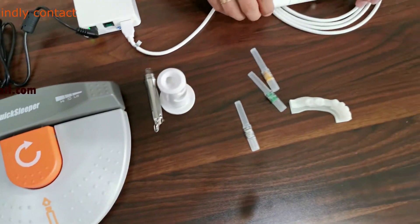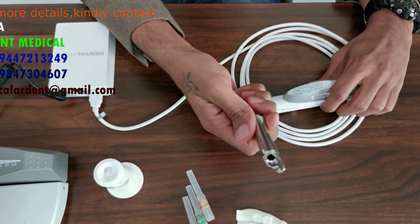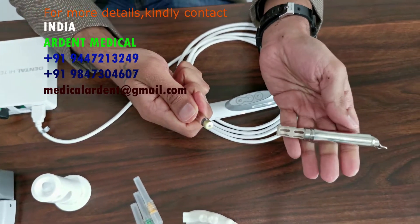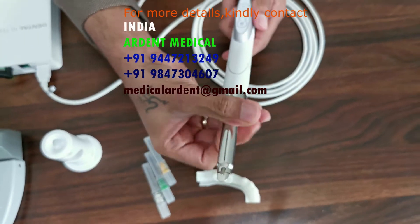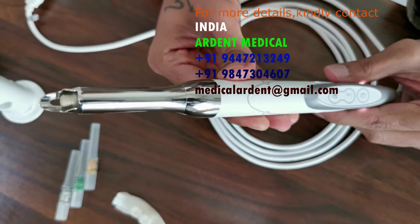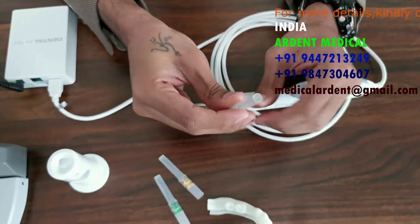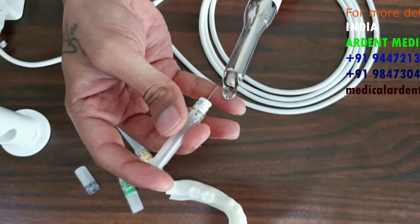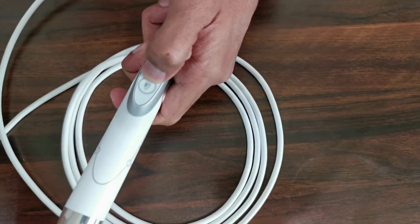Now let's move on to how we can attach the patented DHT needles onto the device. You have the steel rotary container with a compartment to which we attach the carpule. Hold the handpiece, hold it in proximity and just rotate it. Now the device is attached alongside the carpule and the container. To it we add or attach our DHT needle. These are patented needles. Hold it like this and press the screw button continuously.